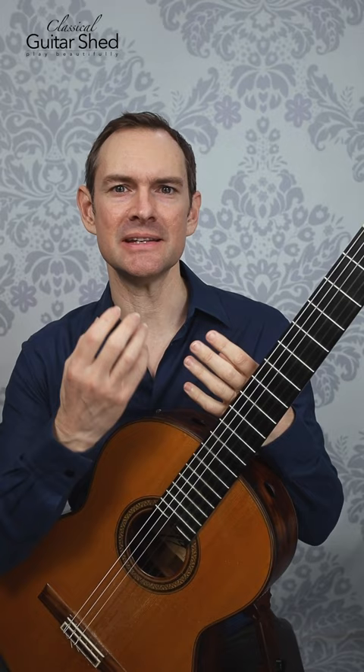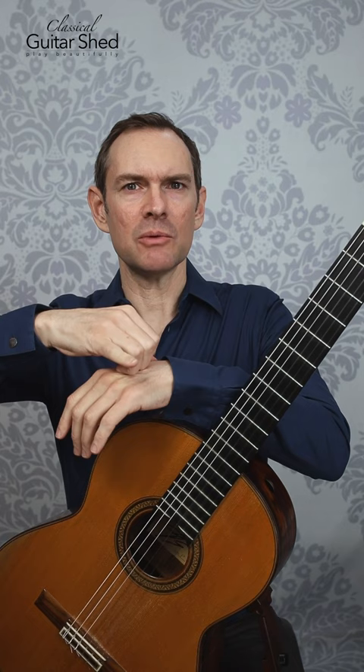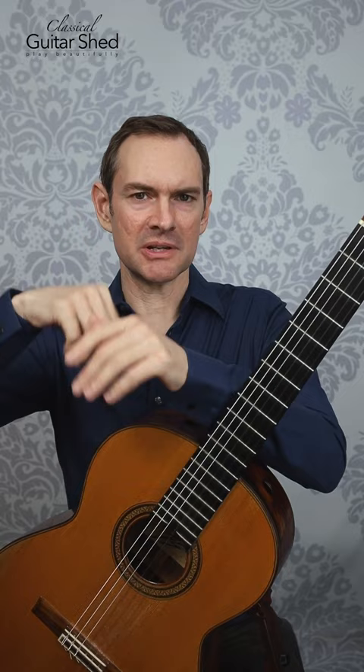One of my favorites is the rasquiato. This is a Spanish strumming technique where you just push out with your fingernails. You can do this on your skin, though it'll rub you raw, so you can do it on your leg or anything else. This strengthens your extensor muscles because you're pushing against resistance.